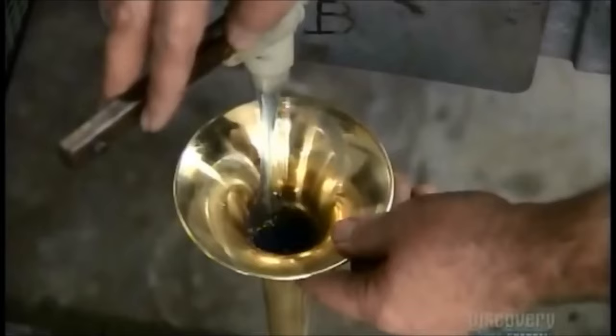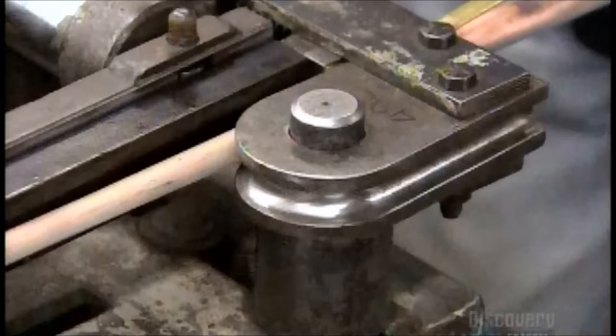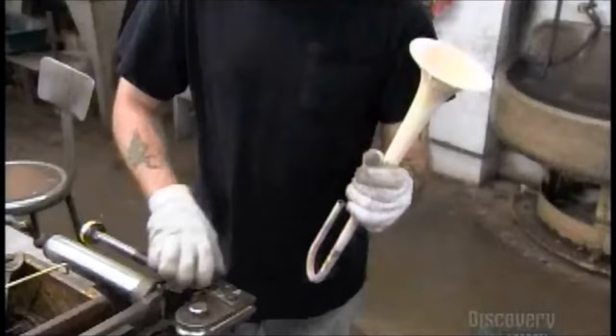Now they fill the entire bell with a soap and water solution, then freeze it at minus 49 degrees Celsius. When the water has frozen, they place the bell in a bending block. The ice provides counter pressure, preventing the brass from buckling inward. The ice itself doesn't shatter under the pressure because the soap in the water makes it pliable. After checking the angle of the bend with a gauge, they let the bell defrost.